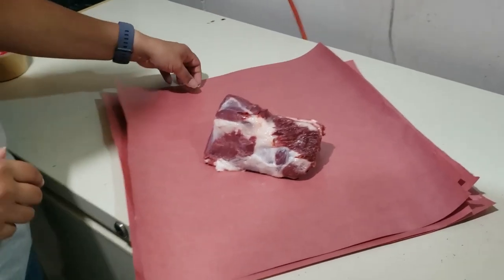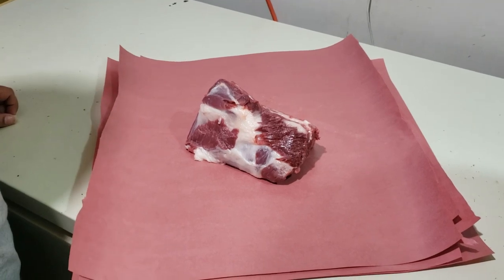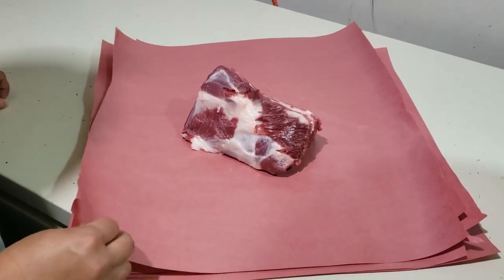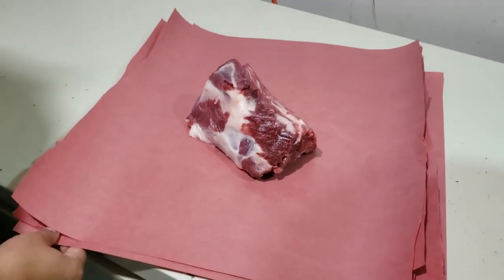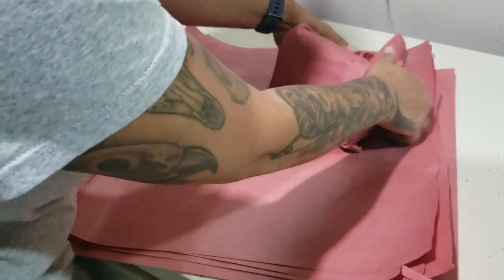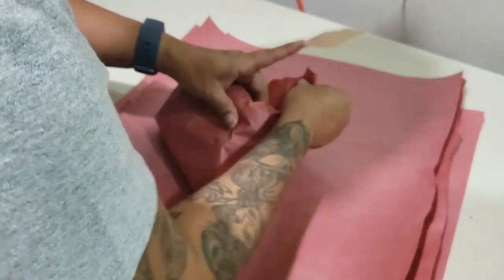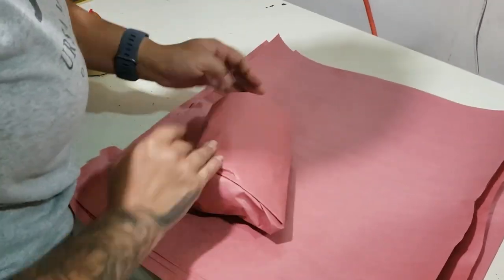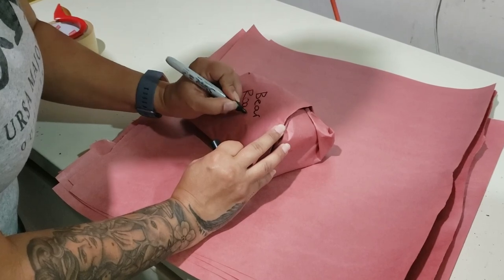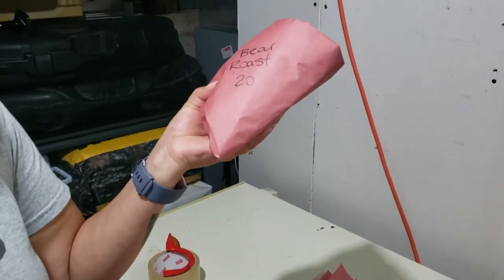Just to show everybody, this is what we use for wrapping the meat — we use waxed butcher wrap. It's available at a lot of food supply stores; we buy it on a roll. This stuff's been used for well over a hundred years and it still works well today. We find it doesn't stick to the meat, and the meat doesn't get freezer burnt as well. It's quite durable — if you have bone edges it's not poking through a lot. Just like wrapping a Christmas gift, tuck all those corners in, make sure there's no exposed areas. A piece of freezer tape to hold it closed. We keep it pretty basic — just 'bear roast' and then the date, so we know when we open the freezer up that's the roast from this year.